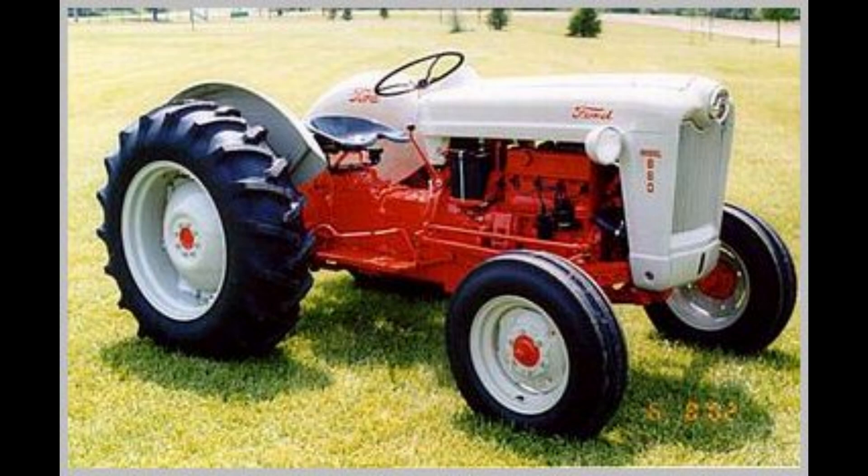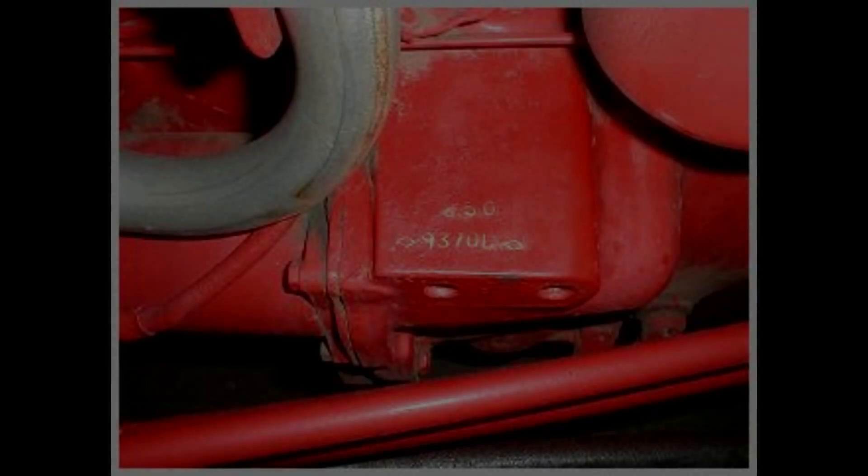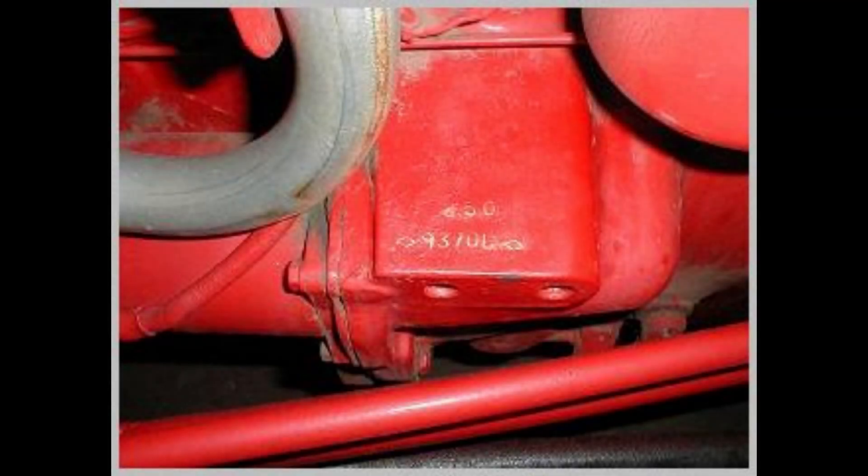Models with the second number of 4 featured a 4-speed transmission with a PTO and a 3-point hitch. If the second number was 5, the tractor came with a 5-speed transmission with a 3-point hitch and a non-live PTO. If the second number was 6, this model came with a 5-speed transmission, a 3-point hitch, and a live PTO standard.